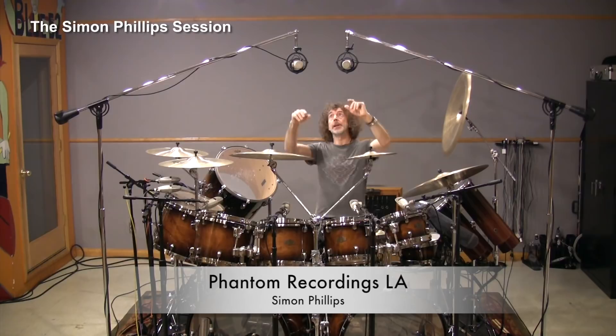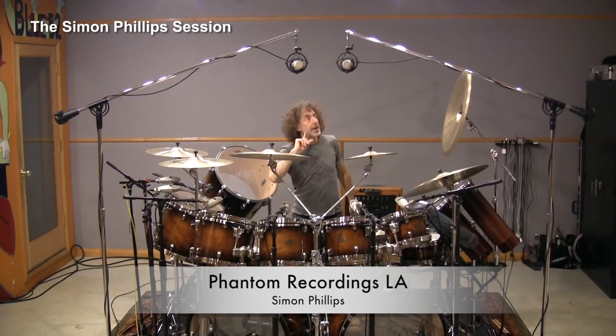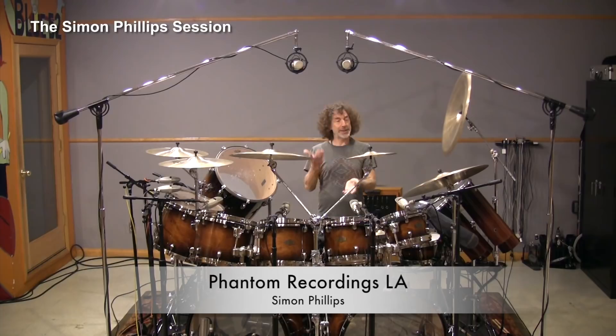Another thing about overheads: if your left and right microphones are close together, there's less of a phase problem between left and right. If you put them far apart, you have more phase problems between left and right. However, two microphones placed further apart give a much more pronounced and greater stereo picture, which is sometimes much more desirable. So you just have to weigh up what kind of sound you're going for.